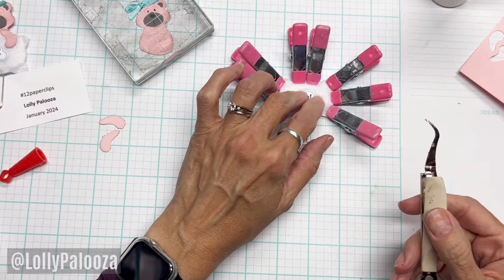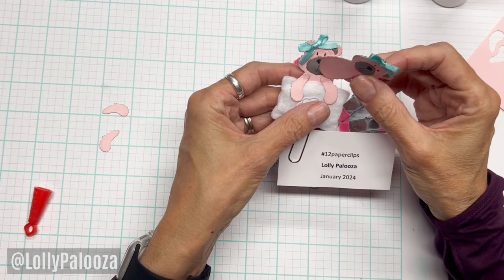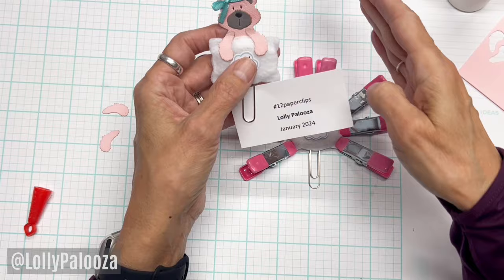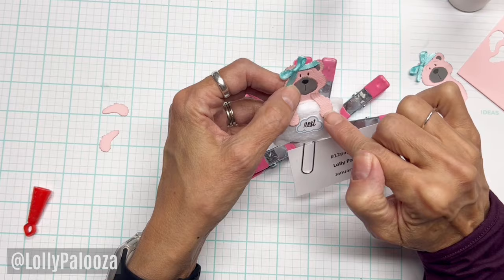I'm leaving the Fabri-Tac out because what I'm going to do with the bear is attach the upper arm to her body with my paper glue. You can use this for paper, but I prefer to use it only for fabric. I will put two types of glue on her arm: paper glue to glue paper to paper, and fabric glue to glue her arm to the pillow.